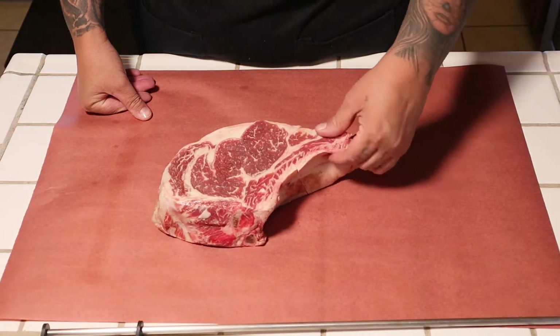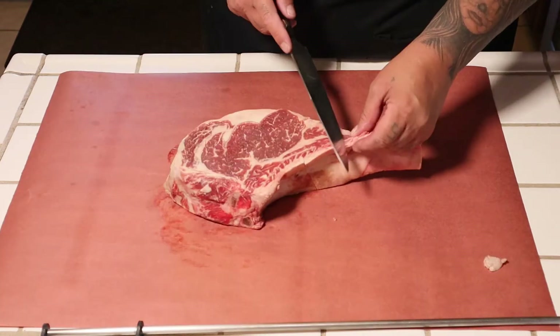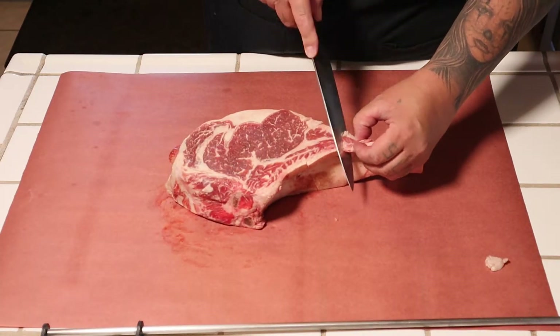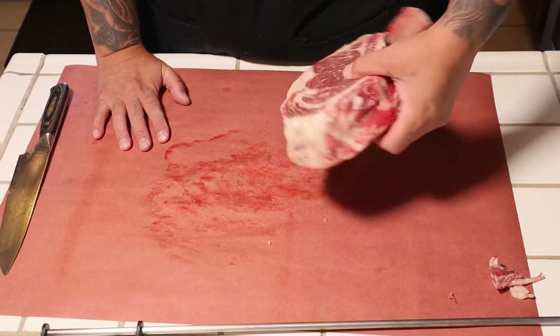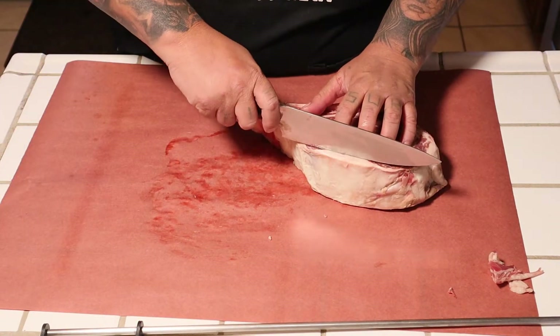I'm going to do a little bit of trimming — I'm not really gonna do much to it. Just go ahead and knock this little piece off right there, and trim some of this fat right here, just a little bit, not much.